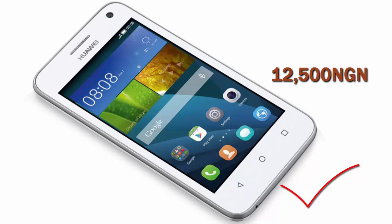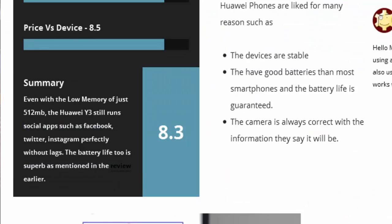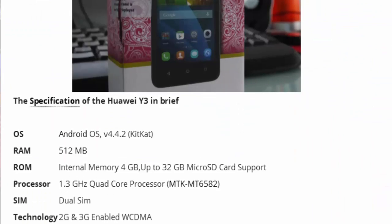Even newcomers to the smartphone market can get a new smartphone at this low price. I call it the Huawei Y3: low-cost but superb. It runs Android OS 4.4.2 KitKat.